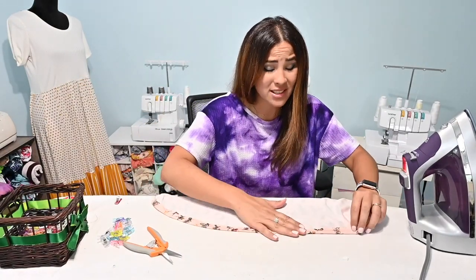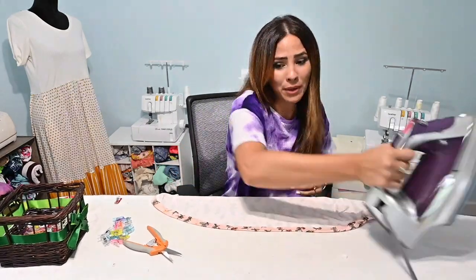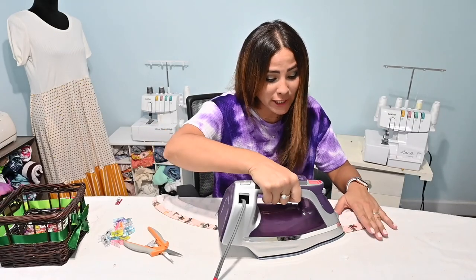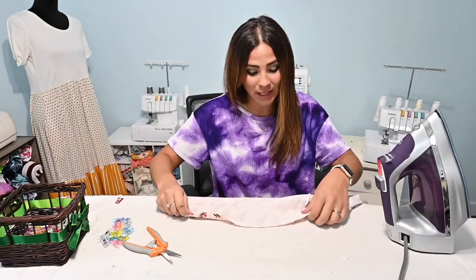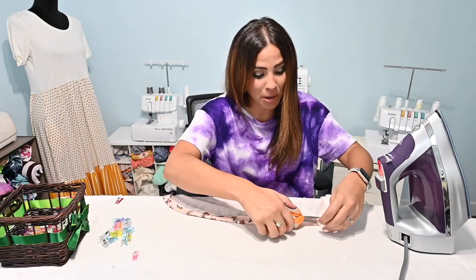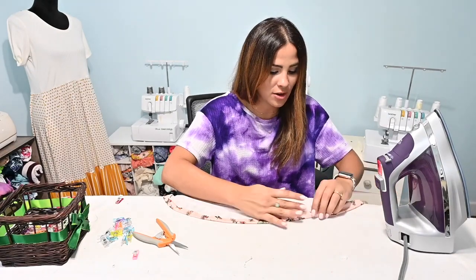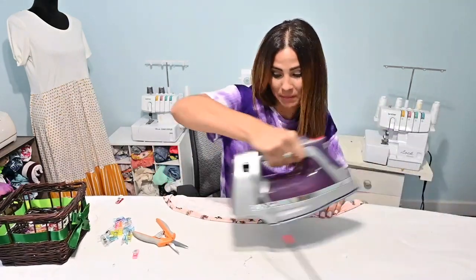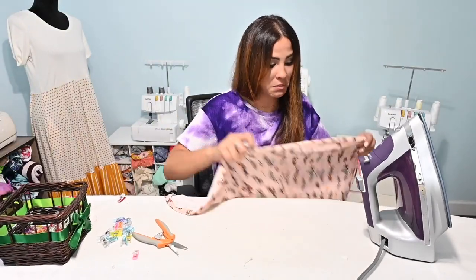Also, because we're working with knits, a lot of times I leave them raw. This one is actually hemmed, but usually I will not hem my knit garments. I don't mind the look of the raw edge so I just usually leave them. So this is also up to you — if you wanted to leave it raw, that would be fine.